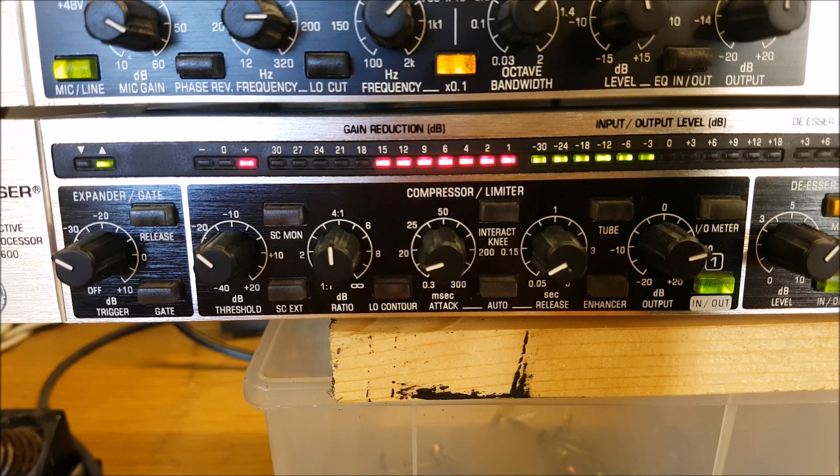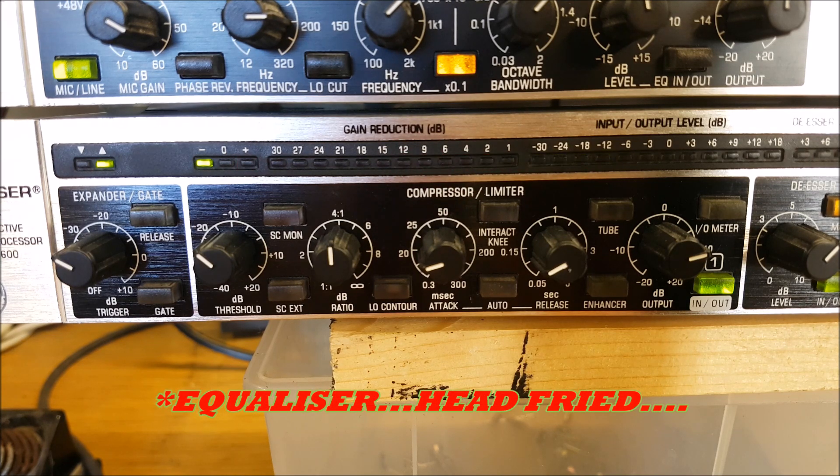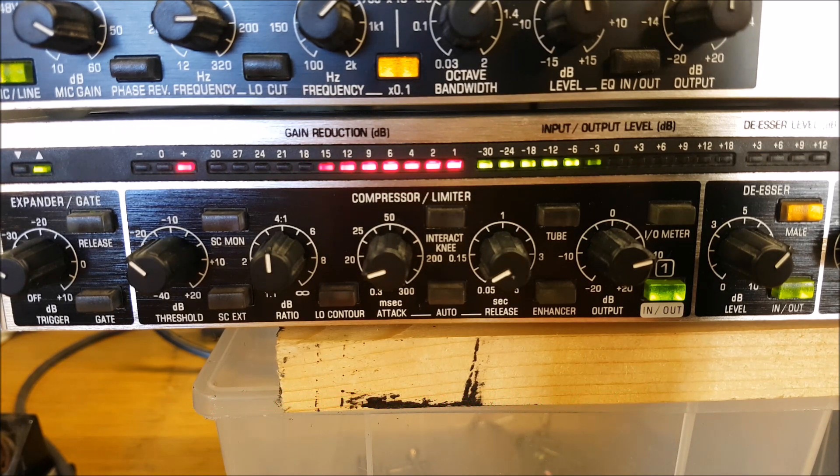If you have any comments or questions, feel free to leave them. If you like the video, give it a thumbs up — if not, a thumbs down, I don't mind either way. If you're new here, be sure to subscribe. We'll be back soon with another video on one of the other Behringer rack units — I think we might have a look at the DSP 1124P next. Seventy-three for now and take care — this is George, EI7KO, bye.